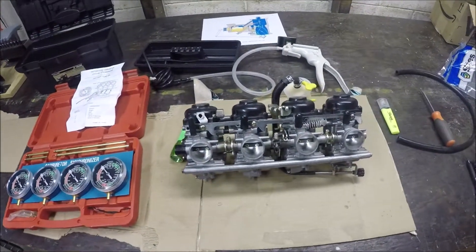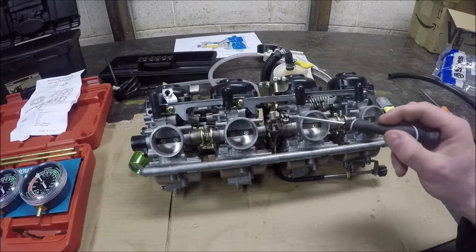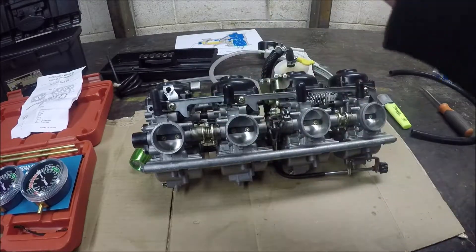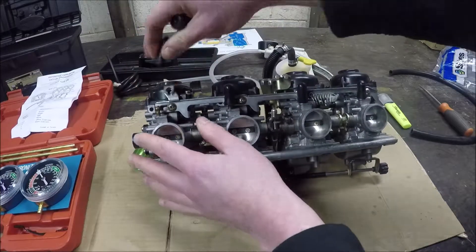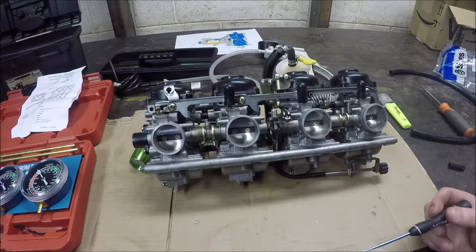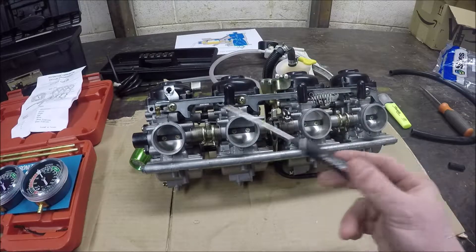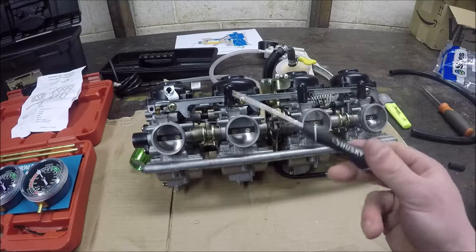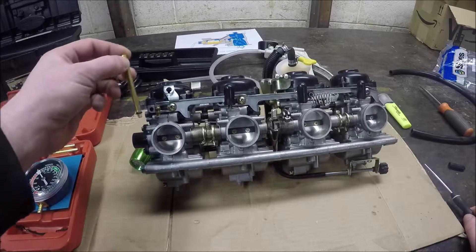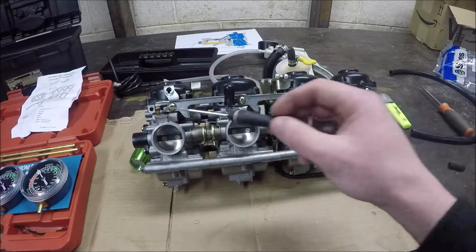On here there are three synchronization screws, and each one of the carburetors has a vacuum port that's covered by one of these plugs. So these are what we're going to connect to — these little vacuum bulbs, or basically a place where you can stick a hose. If your carburetor doesn't have one of these spots, it usually has something you can screw out and put in one of these extensions. This is where you would attach the hose, but on this bike it already has all these little bulbs.